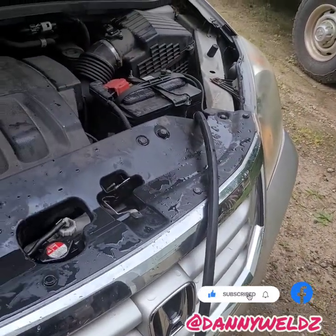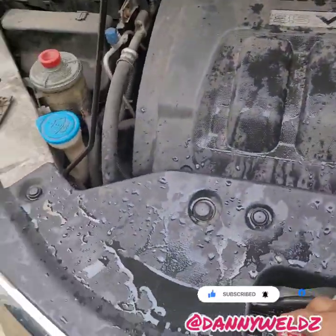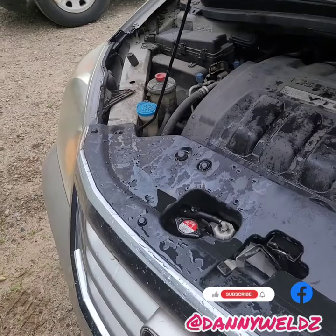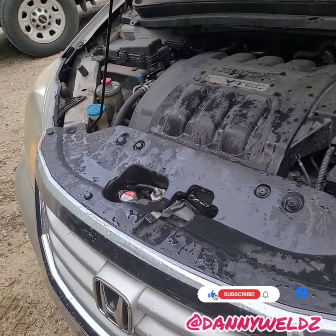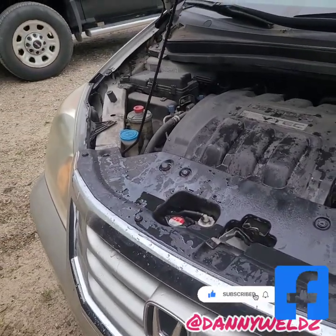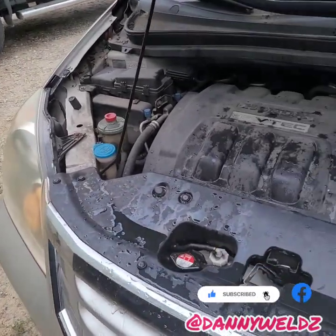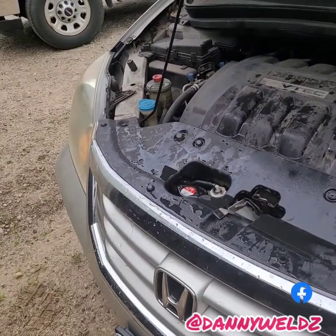Top off the reservoir and we're all set. One thing I forgot to mention — you have to be careful when an engine is hot and you put cold water in it, because it can crack the block. So make sure your engine isn't hot when you put cold water in there.